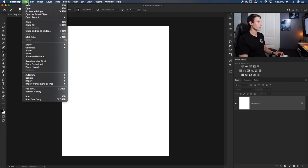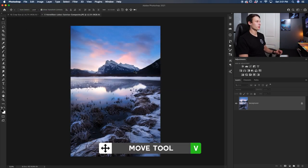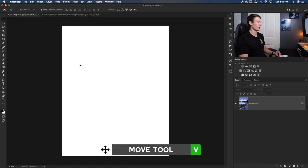I'll go up to File and then down to Open, and access the photo I want to import. My photo has just opened in Photoshop, so I'll press V to access my Move tool and then click and drag it over into my IG crop project.